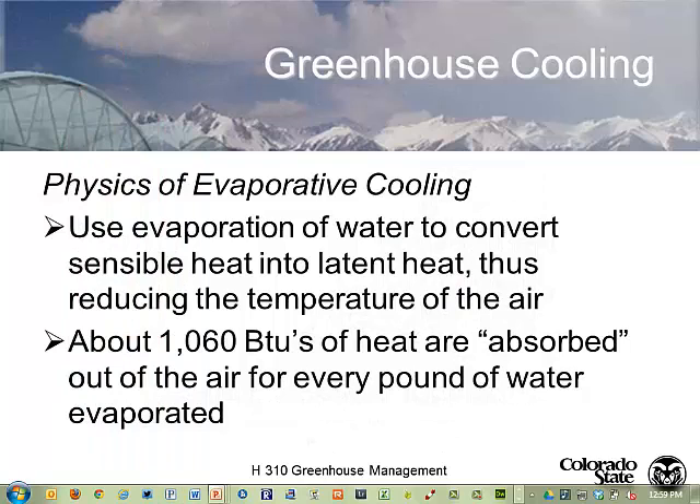We use adiabatic physics to evaporate water - to convert sensible heat into latent heat. That's how we're taking the sensible heat out of the air: evaporating the water, taking the energy out, and putting it into the vapor as latent heat. And for every pound of water that we evaporate, we're pulling out over 1,000 BTUs of energy. And that's how we cool a greenhouse.